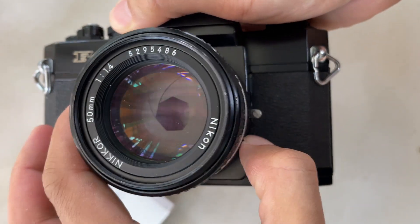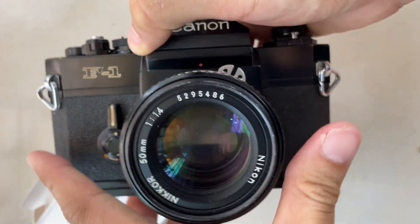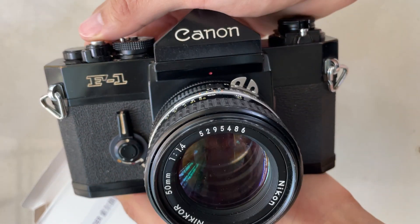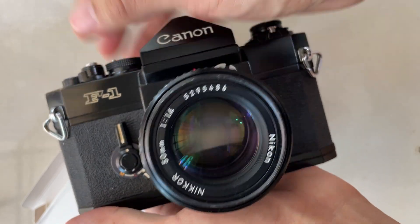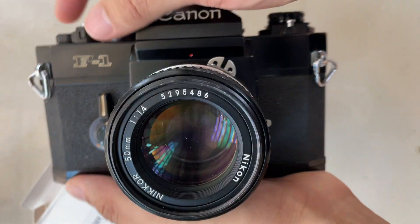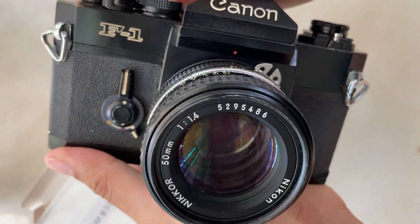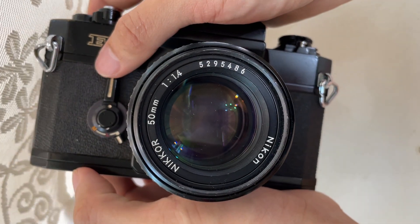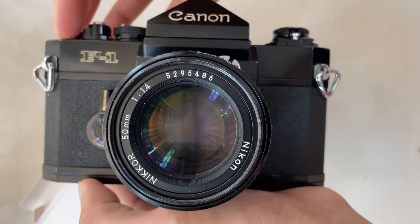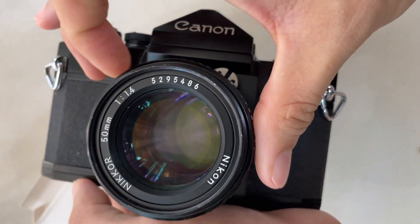The aperture is controlled by the body, so there's no issues on that part. The only concern is the metering system of the camera itself — different cameras have their own metering quirks. I think this kind of setup works better on semi-automatic or automatic FD cameras, such as the AV1 or the A1. For the F1, the metering is based on the aperture settings of the FD lens, so it may not be so suitable. But it depends on how you use it.